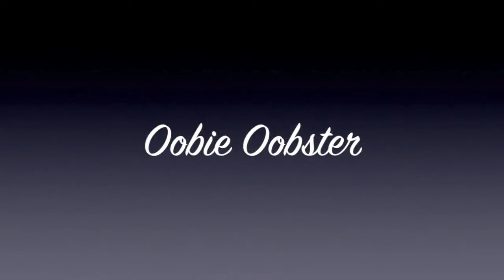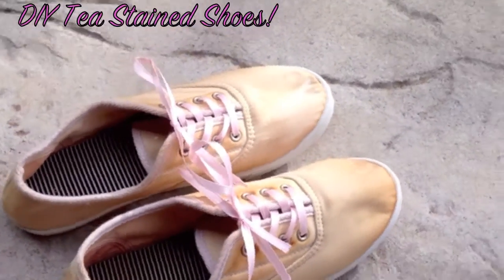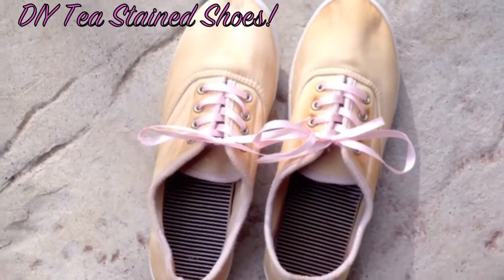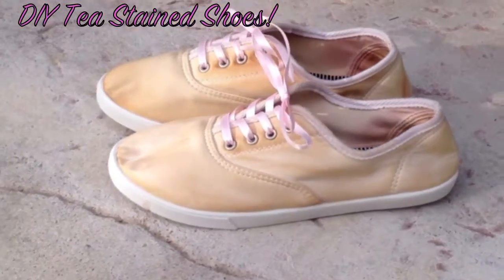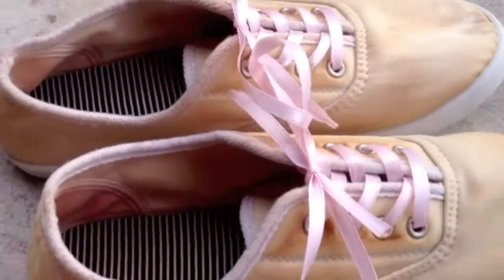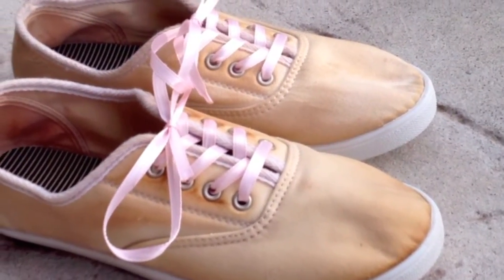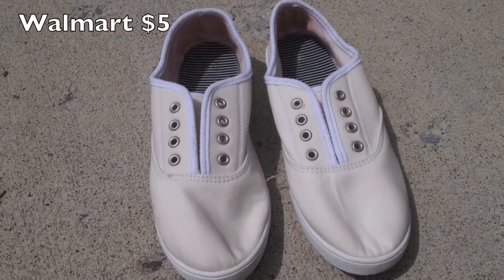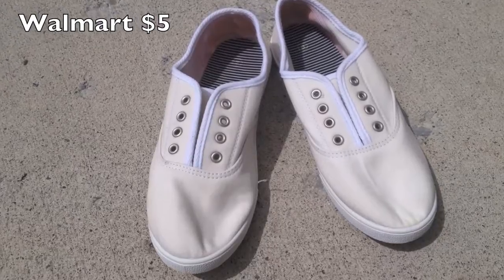Hey guys, welcome back! I'm really excited because I was looking on Pinterest and I saw these really cool DIY tea stain shoes. I'll link the original blog post in the description bar if you're interested. These are really easy — I did them for under $15. You're going to start with white tennis shoes.